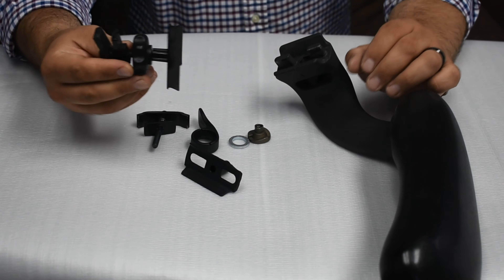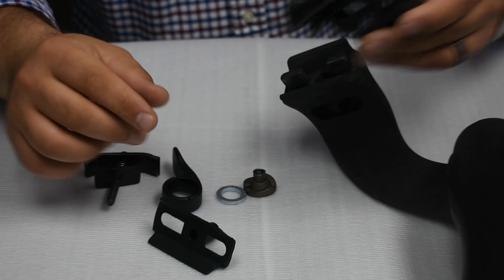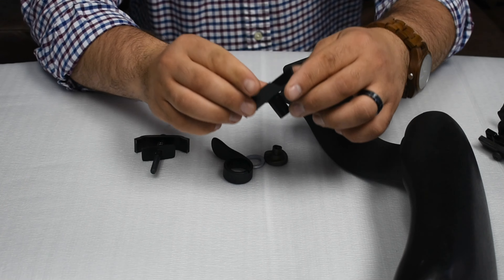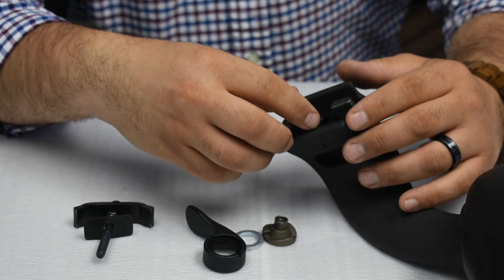This is your old thumb wheel that you don't need anymore, so you can just throw it away. This is the new flip knob that needs to be installed. This new addition is equipped with a black plastic part that will go into the swing arm in a specific orientation.